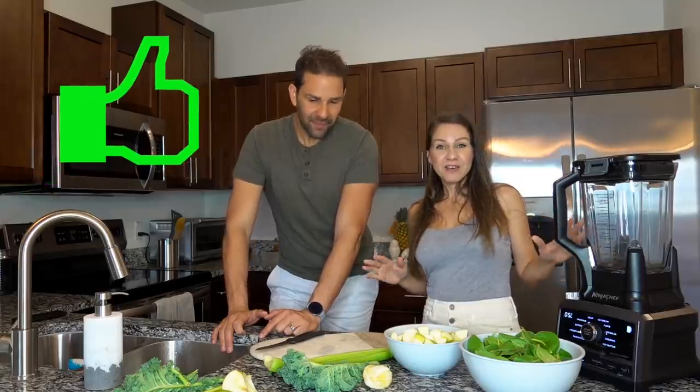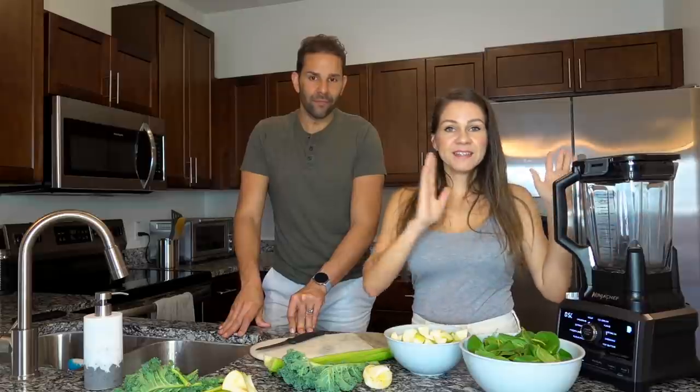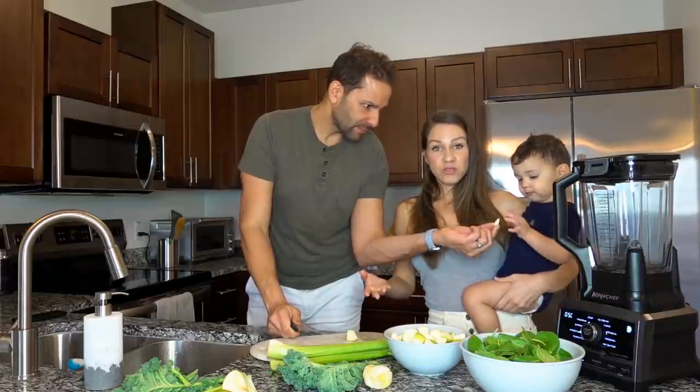Si estás arrepentido de lo que hiciste, si estás en planes de bajar de peso, esto es un buen jugo que puedes hacer. Como puedes ver, para este no tenemos una máquina de juicing, sino que tenemos una licuadora, porque queremos darle una alternativa para aquellas personas que no tienen un juicer. Aunque en la descripción les vamos a dejar todos los detalles de recetas, máquinas, juicers, todo va a estar ahí.